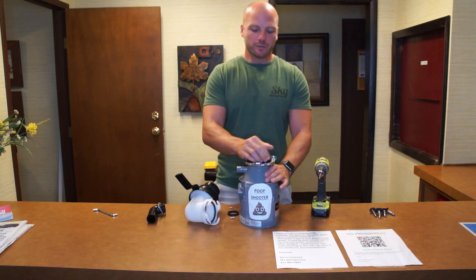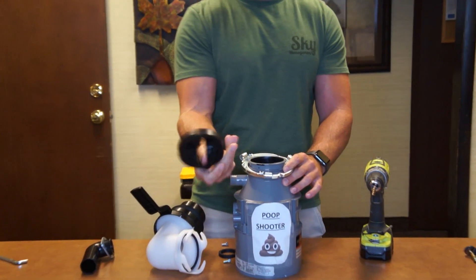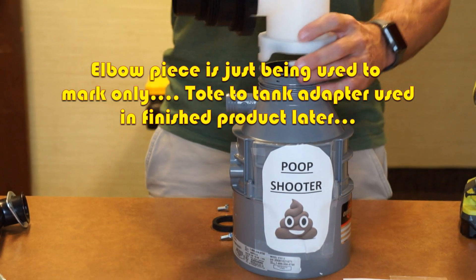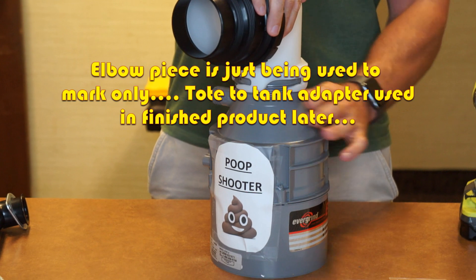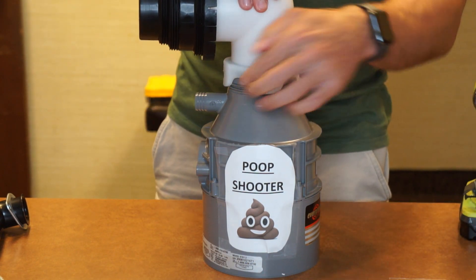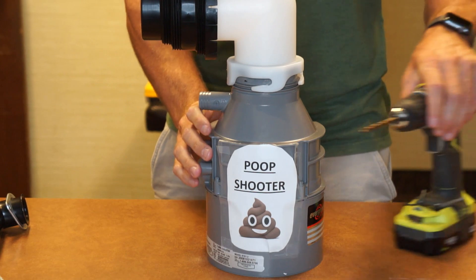The first step in creating your poop shooter is disassembling the top of your garbage disposal. You won't need this piece and you won't need this piece, so you take those off. You'll see that your waste hose fits directly over the top of a normal garbage disposal, and you're going to want to mark where you need your four bolts to go through because we're going to drill those out.